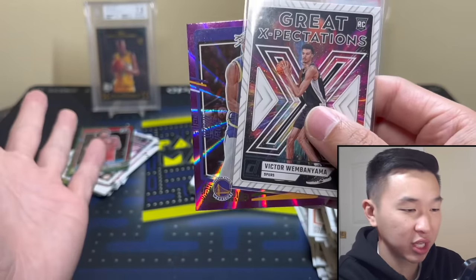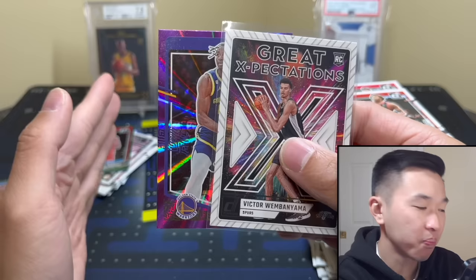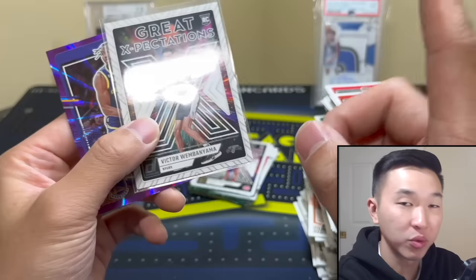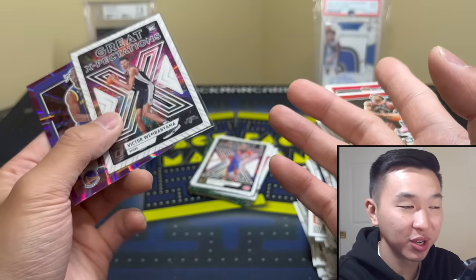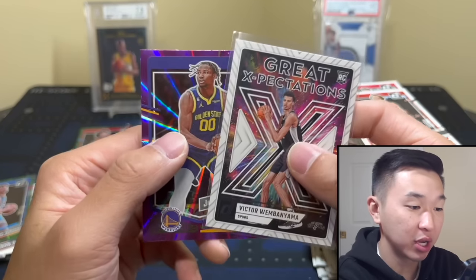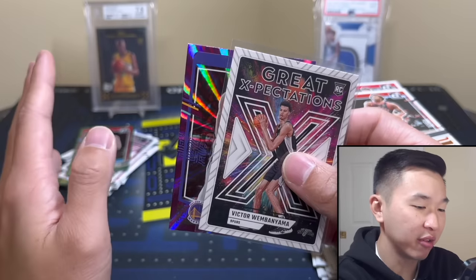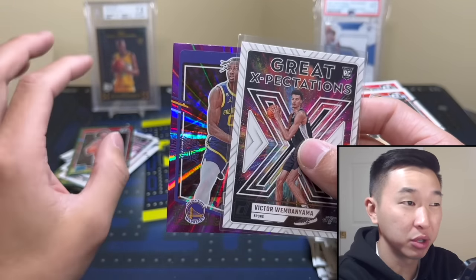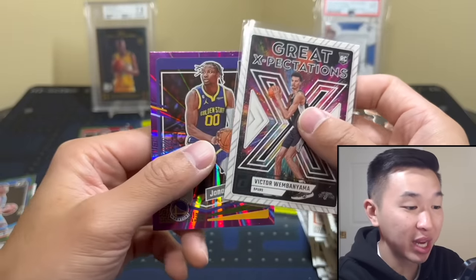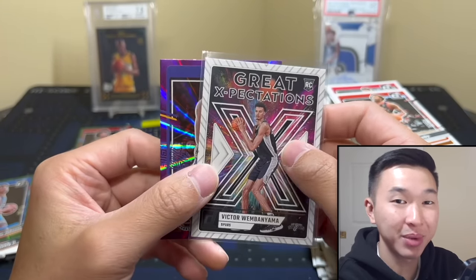Overall my thoughts on these — the ceiling is there. I don't like how I saw a lot of dupes, I hope that's not a recurring theme. You only get one rookie, one parallel, and one insert per pack — so three chances every pack. Hitting one-of-one is not the easiest thing, not the hardest thing, but if you hit one you're pretty good. I'll give these a 7 out of 10, maybe 7.25. Value will probably soften a bit once Prizm and other sets come out. Many giveaways, lots of big stuff coming up — thank you always for watching, like, comment, subscribe, until next time!